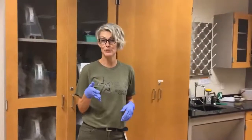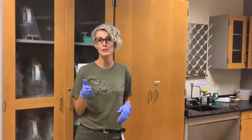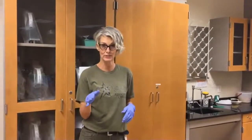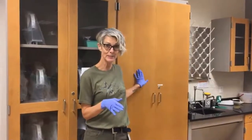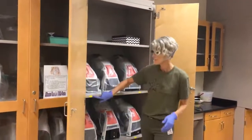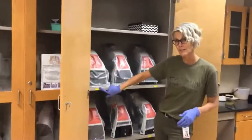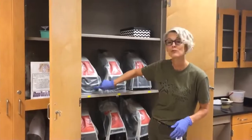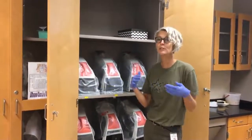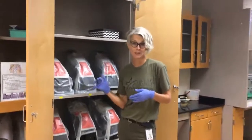You're going to be assigned a microscope, and microscopes are given numbers that are going to correspond to your seat number or whatever is told to you by your instructor. Our microscopes are kept in a cabinet, and the cabinets are numbered. There's a number on the shelf that's going to correspond to the microscope. This is where you're going to get your microscope and also where you're going to return it for the entire semester.